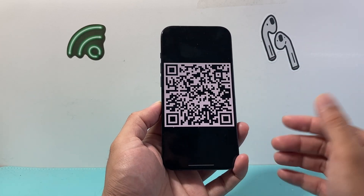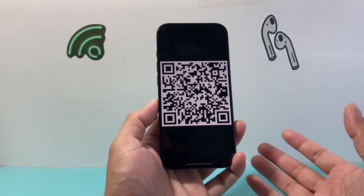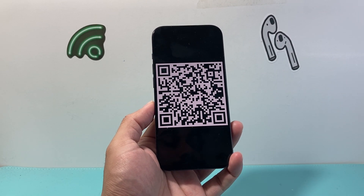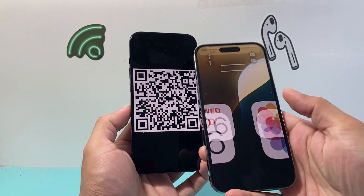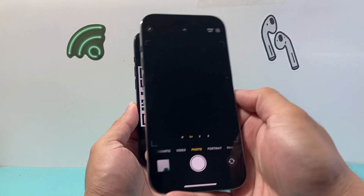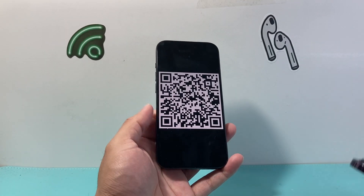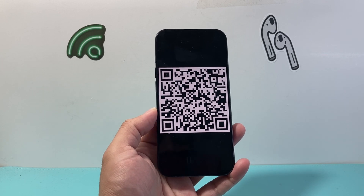Now we have made a QR code. You can print it out and share it with others if you're sharing the Wi-Fi. Once they want to connect, they can open up their camera — for example, if I open up my camera on my phone and scan it, it pretty much allows them to join the network using that QR code.